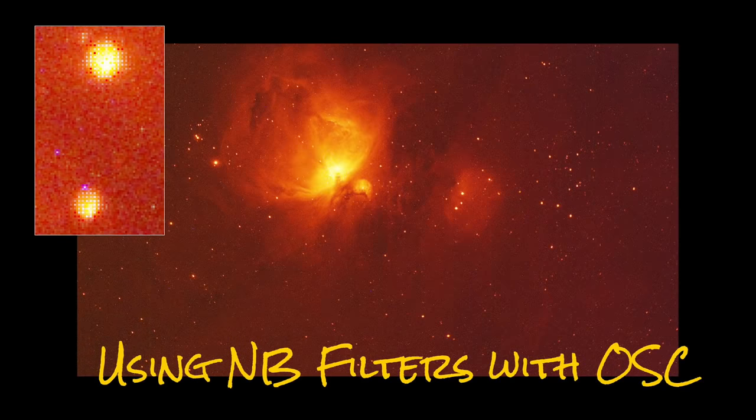This is what happens if you use a narrowband filter — in this case hydrogen-alpha — with a color camera, which you're not supposed to do. You can see a grid pattern where really only the red pixels are picking up the signal while the green and blue ones are not. It looks pretty cool and you do get decent resolution, but it's definitely not as clean as using a mono camera. Generally this is not something you want to do unless you're using one of those filters with multiple band passes to hit each of the RGB pixels.